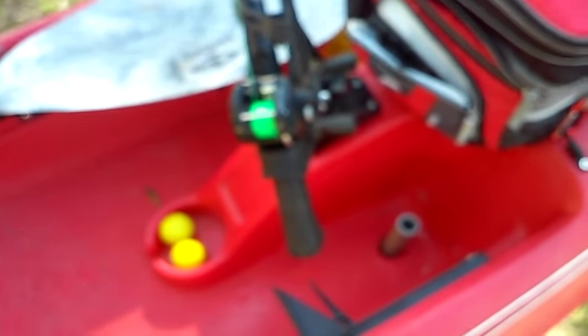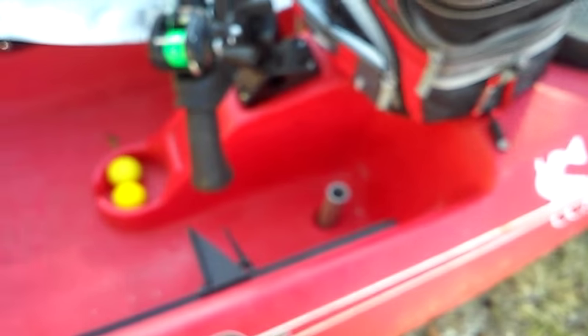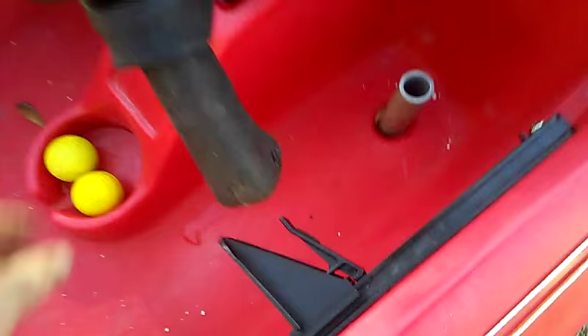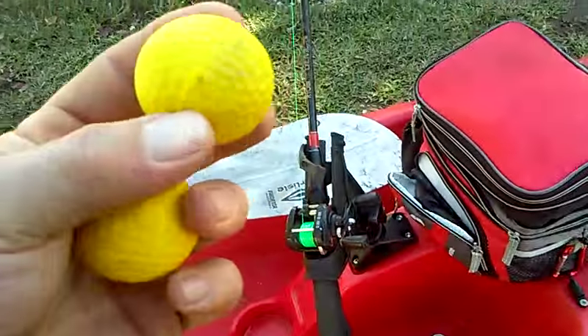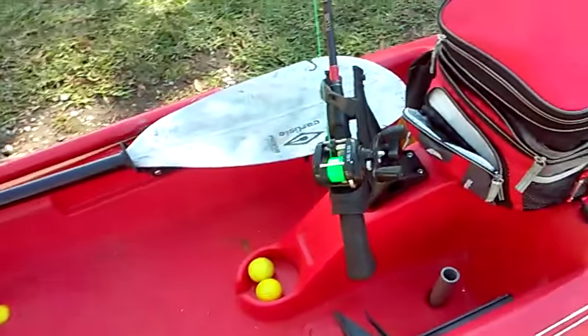Behind that we go to the standard rod holder that comes with the kayak. For the scupper holes, I use practice golf balls — they're foam, they work really good. I got that idea off of YouTube.